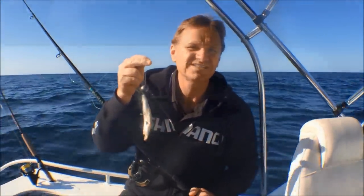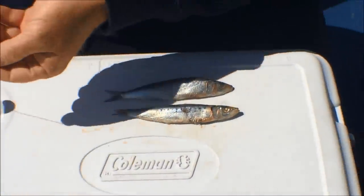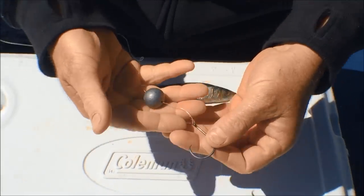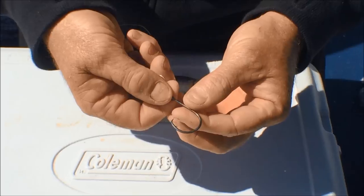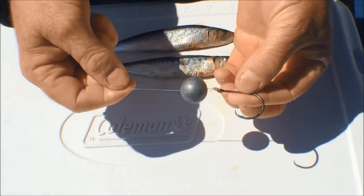G'day guys, Scotty Lyons here from The Hook and The Cook. We're fishing deep water and we're on the drift. I'm going to show you guys how to catch snapper on floating pilchards. The rig that we're using today to drift for snapper in 30 to 60 meters of water is really simple — it's a number five ball sinker.